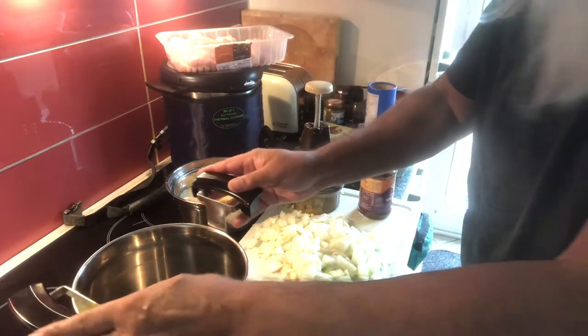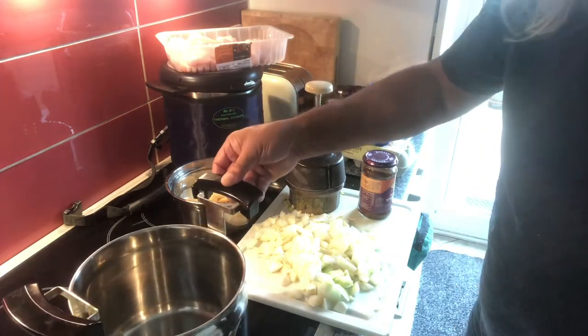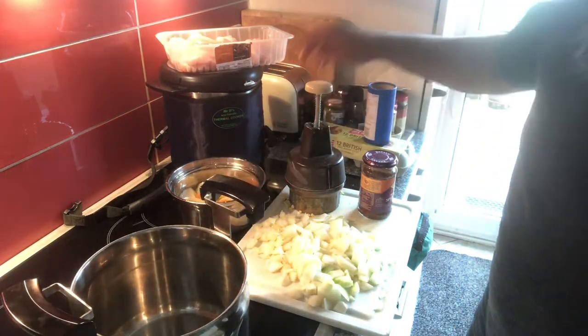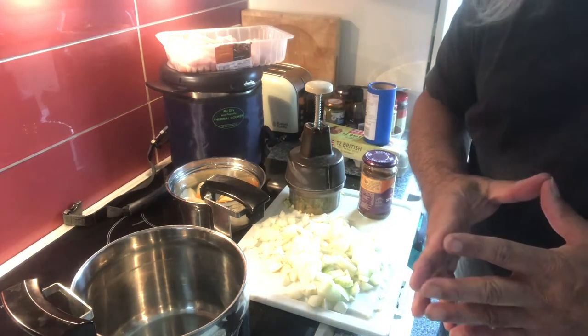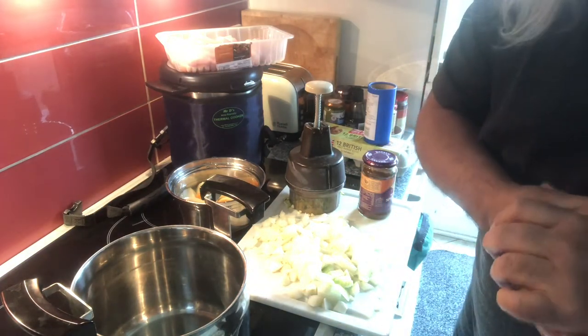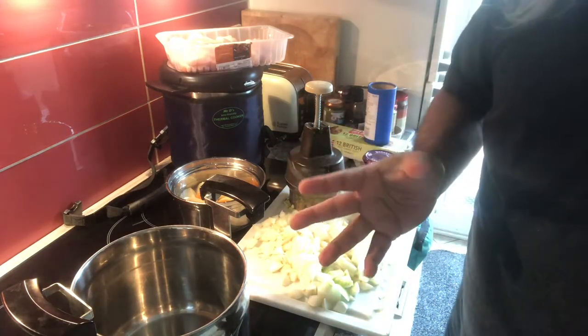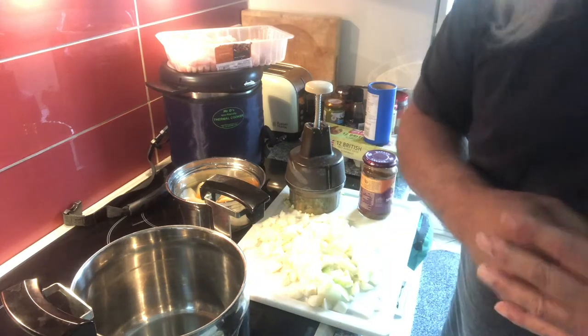This can be done in a Mr. D that I'm using here — I've just got the oil in there warming up. It can be done in a pressure cooker, which at 15 pounds weight takes about 12 minutes. It can be done in a slow cooker. It can be done in a normal pot — in a normal pot, you cook chicken for normally 40 minutes cooking time.